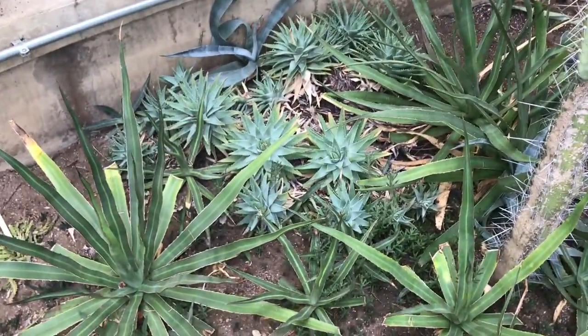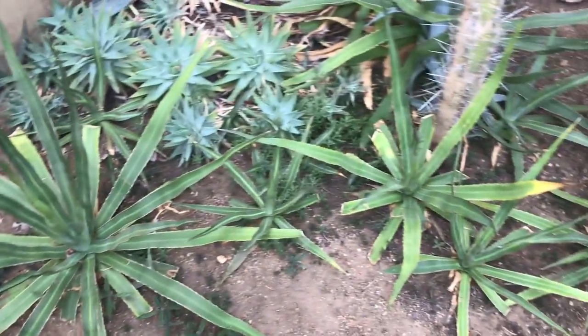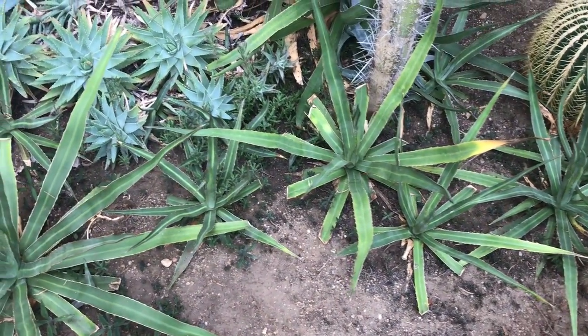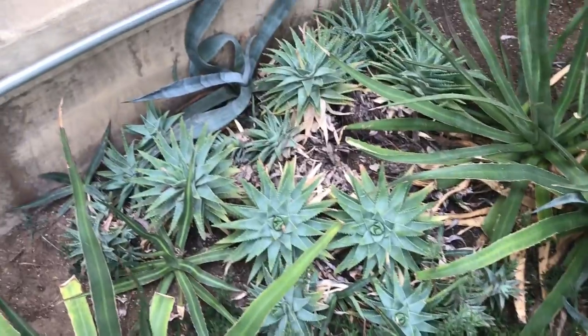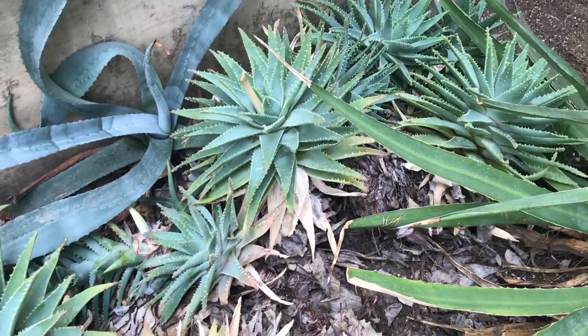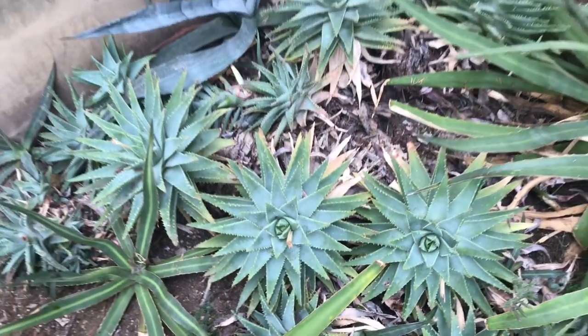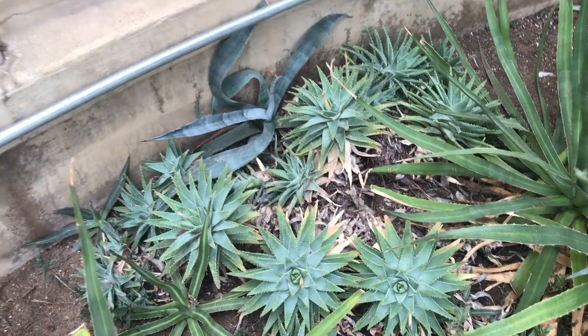Hi guys, I'm back at the conservatory and today I want to work on this aloe brevifolia area. As you can see, there are a lot of agave funkianas, or fatal attraction agaves, that are overcrowded, and the aloe brevifolias have a lot of debris. The stems are really long and I think I need to pull them out, possibly cut those stems, clean the dead leaves, and move them to a different area. These agaves I will probably leave with the cactuses and move the aloes to a nearby available area.